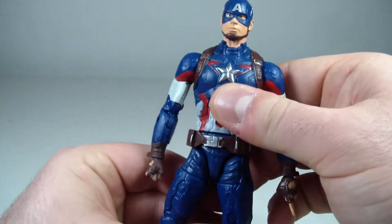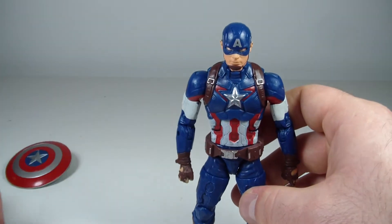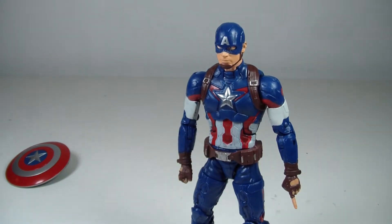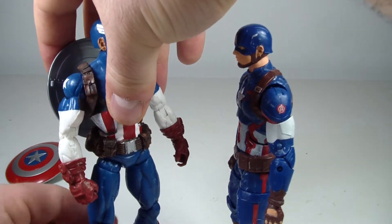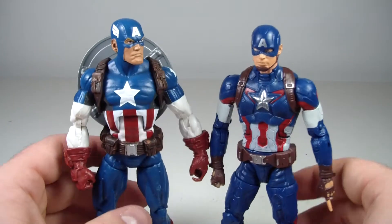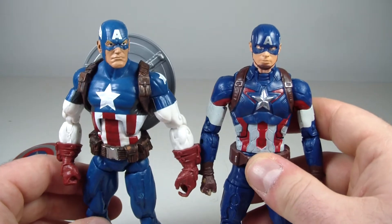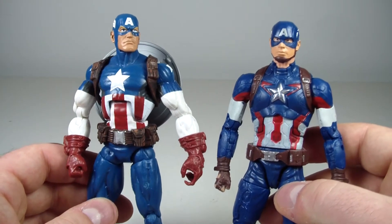For size comparisons, I'm bringing in a couple more Captain Americas. First, the three-pack Steve Rogers based on the Shield Agent body — as you can see, the Shield Agent is a little bit taller than the movie figure. These movie figures run a little shorter than their comic book counterparts, but it's not a huge difference.